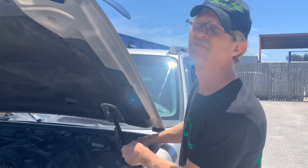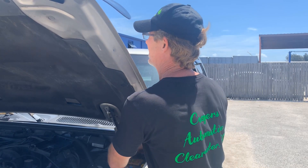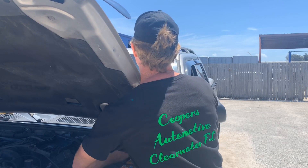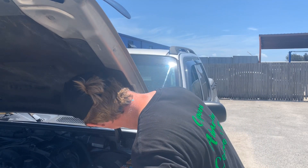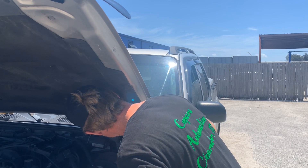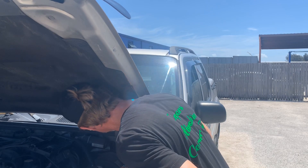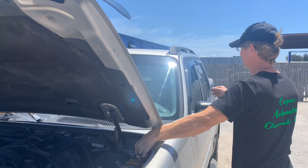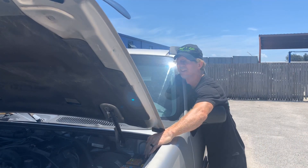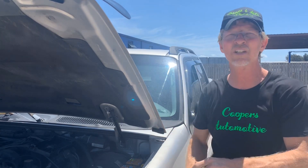Understanding that since the relay is triggering, we know we got power — power, ground and all those kind of things. The relay is triggering, but we still got no fuel pressure.